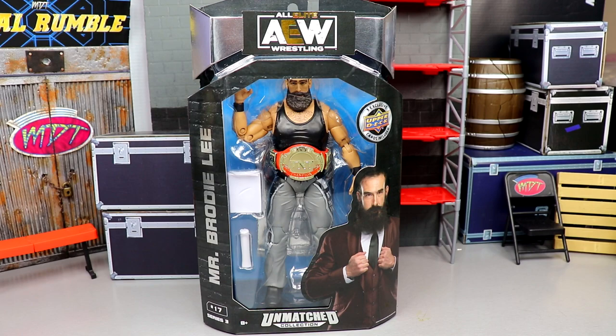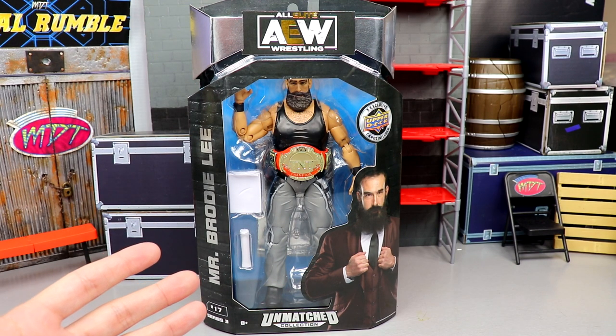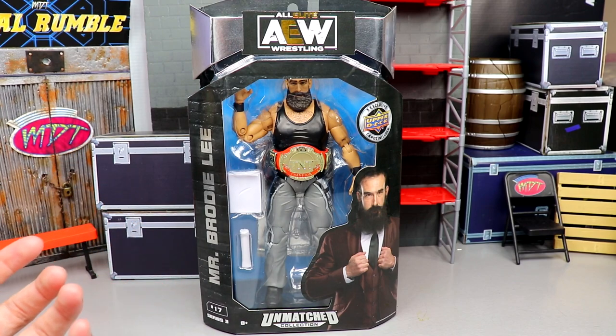This video celebrates the life of John Huber — Mr. Brody Lee, Luke Harper — every single character he represented on our televisions and in his independent scene days. This video is for him. This is a figure we have long awaited, and I'm so excited to finally have the Unmatched Collection Mr. Brody Lee in our grasp.